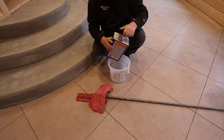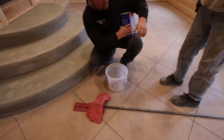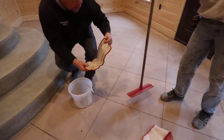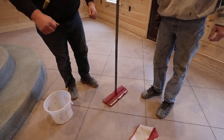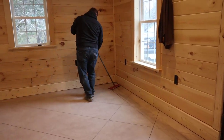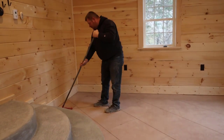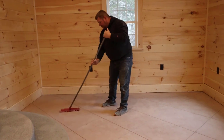Once we get it all lightly ground and vacuumed up, the next step is to make sure we don't have any fine particles of dust on the floor. So we take a little denatured alcohol with a microfiber mop and just mop the whole floor — we'd usually do this twice. The denatured alcohol on the microfiber will pick up any remaining particles of dust that the vacuum didn't get.